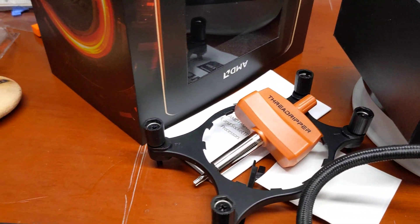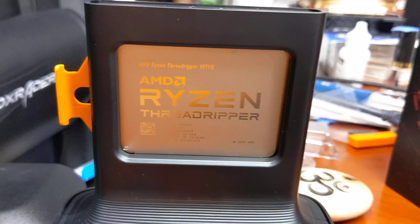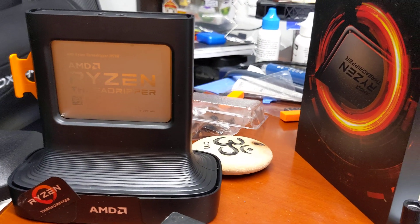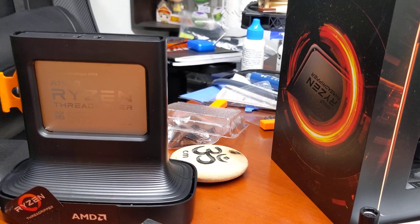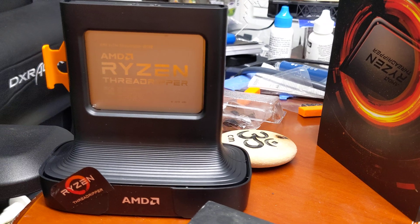Who knows — maybe over time I'll grow into this amazing processor just like it. This sweet processor is going to lead me into the generation of a new era. Have a very nice day, and I'll see you guys and gals in the near future.